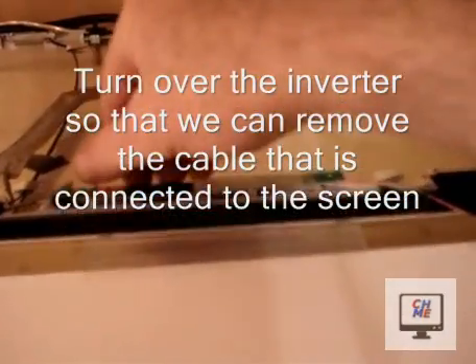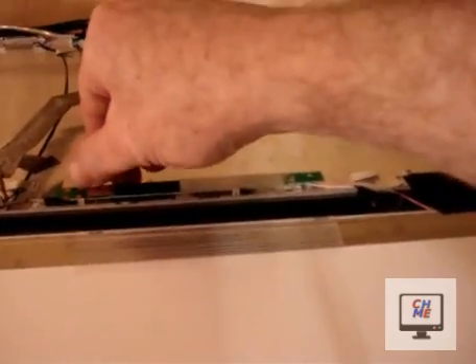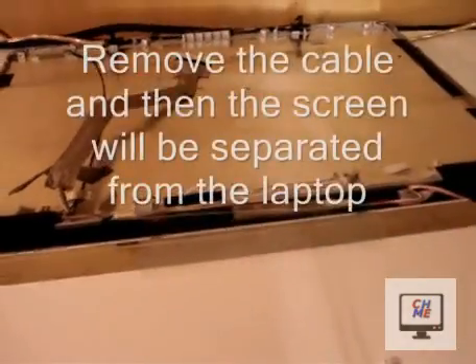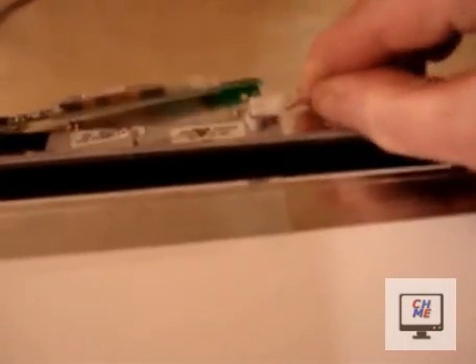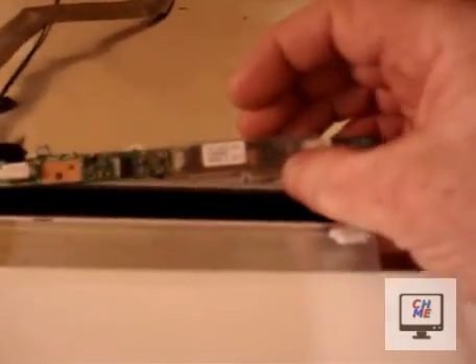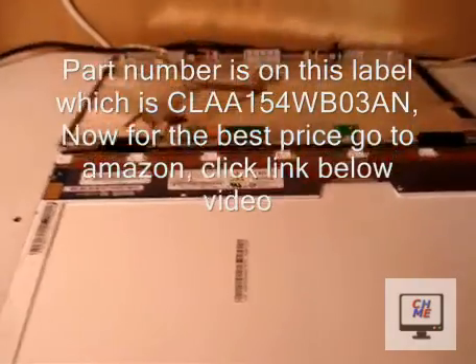Now for the inverter — you have to remove the inverter from the screen. First, take the clip off so you can flip it over. Some laptops have a screw holding it instead. Now to remove the cable connected to the inverter, just unplug it. And that's your screen separated from the back panel.